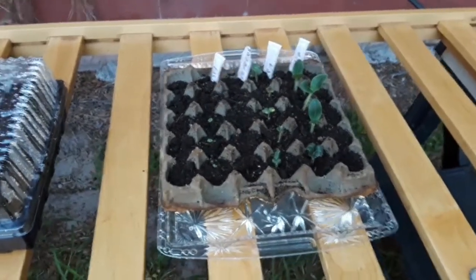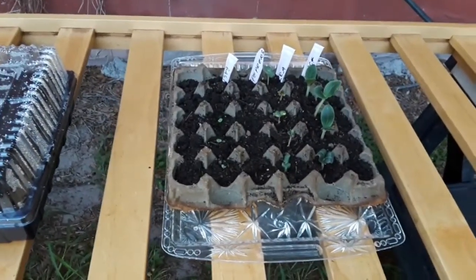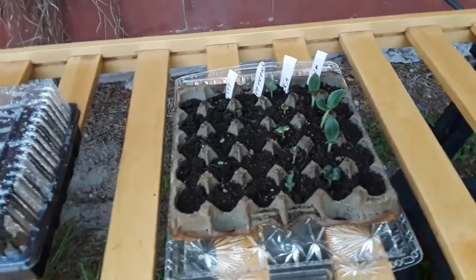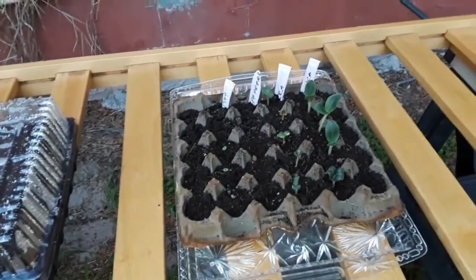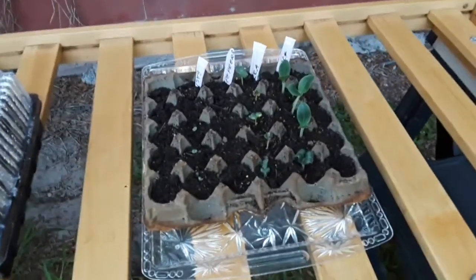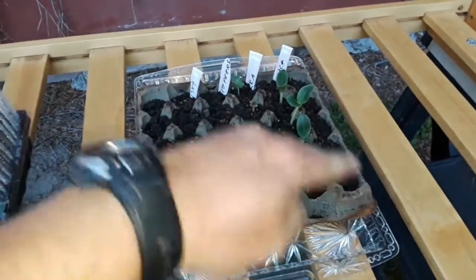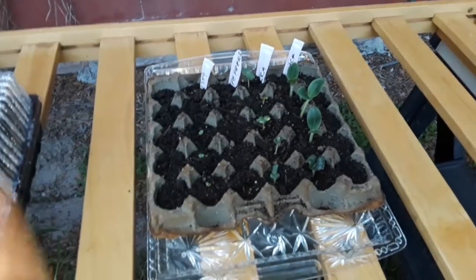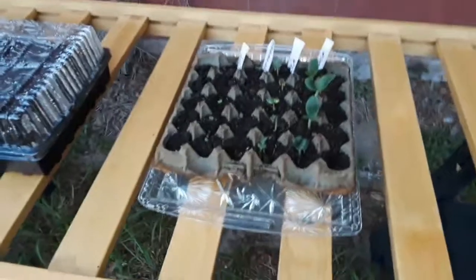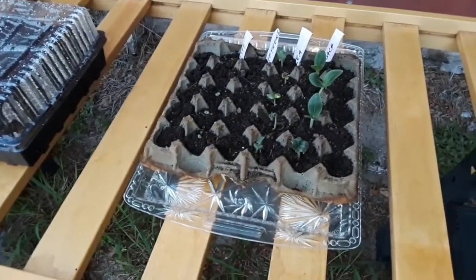Hopefully I can have a little mini garden with some food popping up soon. I don't see the sweet peppers yet, so I'm wondering if I got a bad batch or if it's just going to take longer — I'm not sure if I'm in season. My goal with this tray is that when they're ready, I'll just cut the individual egg sections and put them right into the ground.